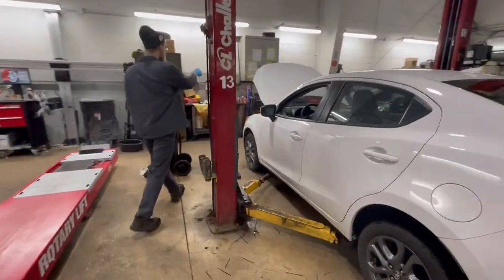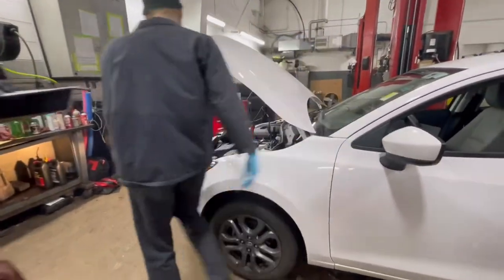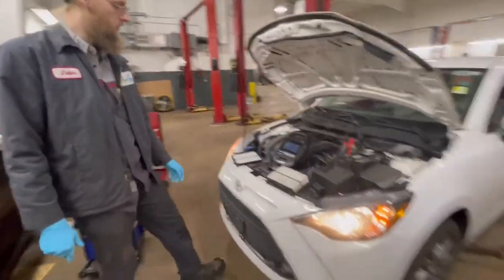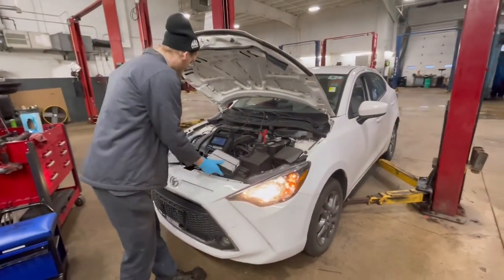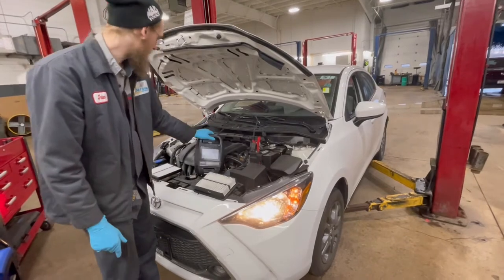Moving up to the front, we check the front lights — these are all good. We move on to filters: air filter and cabin air filter. We tested the battery — tested it, all good.